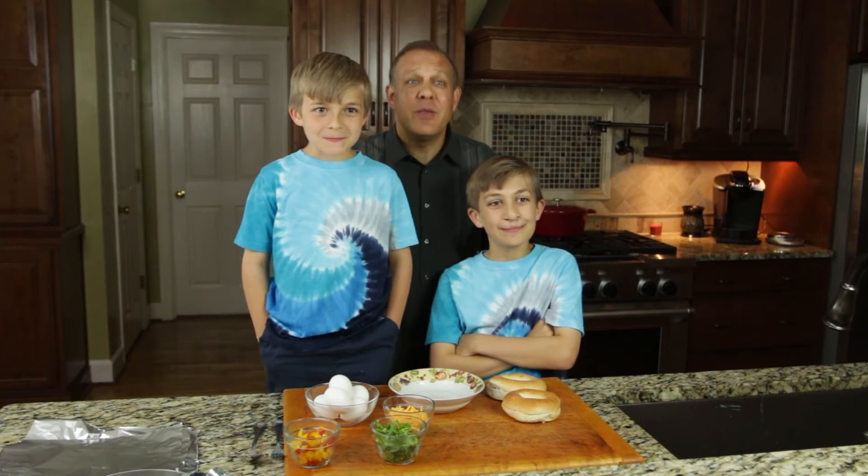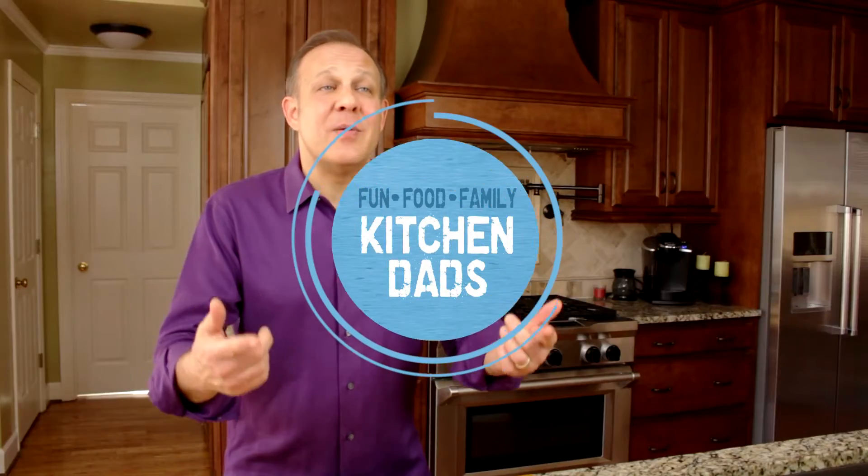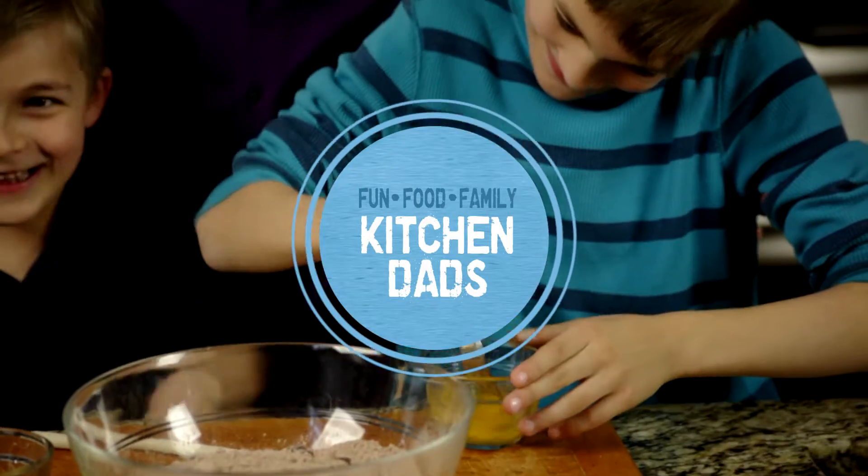On this episode of Kitchen Dads, it's Mother's Day Breakfast Part 2: Eggs and Bagels. Stay tuned. Hi, I'm Cliff and welcome to Kitchen Dads, where we're all about fun and food and family. We make a lot of food that's good for your soul and food that's good for your body, and a whole bunch that's in between.